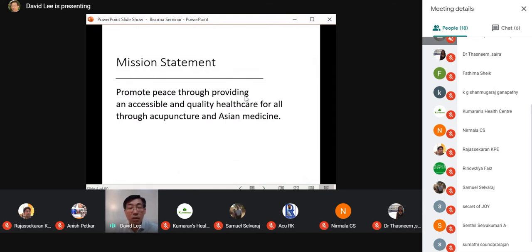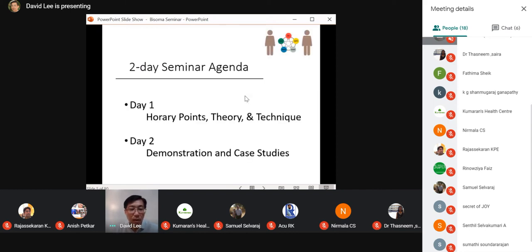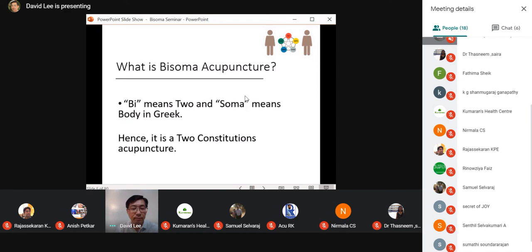With bisoma acupuncture you will see that it is quite accessible and is quality healthcare. Today we will go over the horary points, the theory, and the acupuncture technique. Tomorrow I will do the demonstration and we will go over case studies to see how this acupuncture applies in the real world.